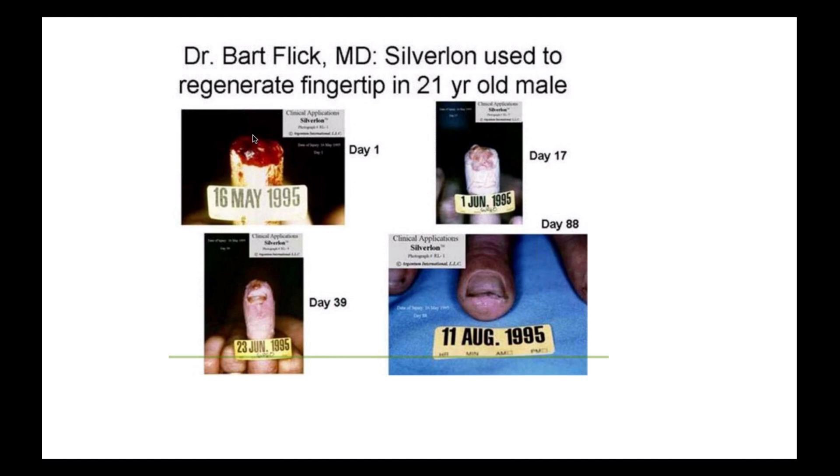This is a remarkable case — a 21-year-old male who had a total amputation of his finger, and by using electrical fields and current, there was total regeneration of the finger. Phenomenal. I really believe that we can do this with any part of the body.